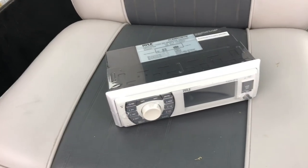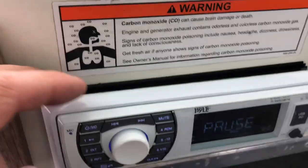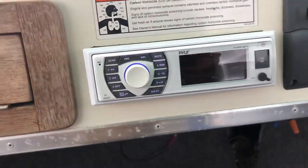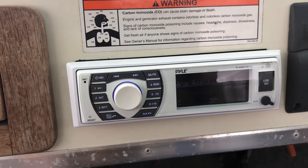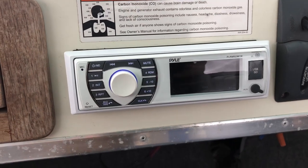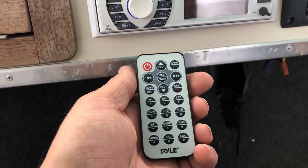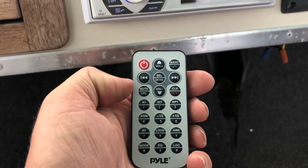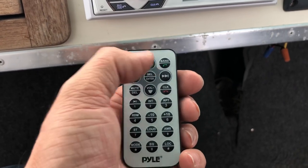Okay everybody, here it is installed. I haven't pushed it all the way in yet — I'm just getting everything set and tested. I'm not going to run the radio; I don't have an antenna hooked up yet. I mainly got this for Bluetooth to my phone. Here's what the remote looks like, and it works fine — it's got volume, mute, forward, back, power, band.